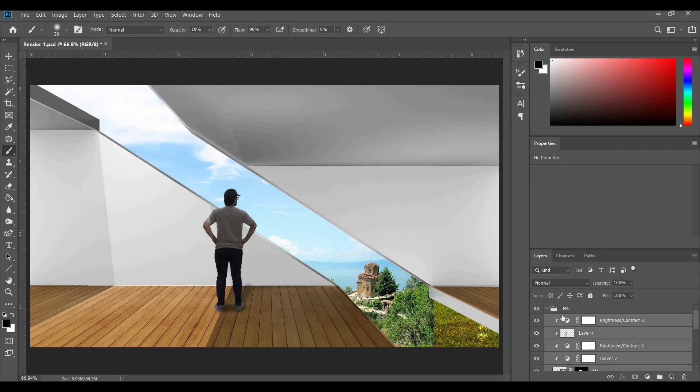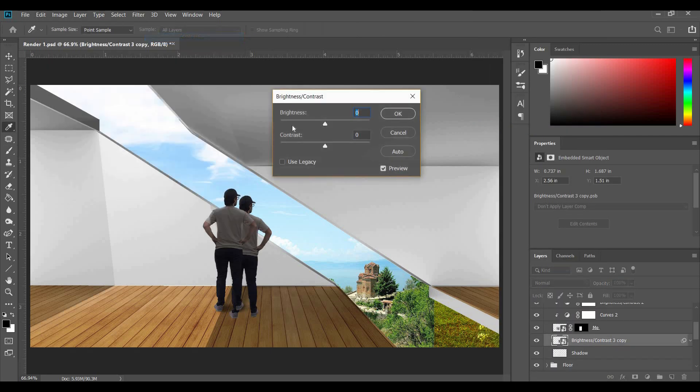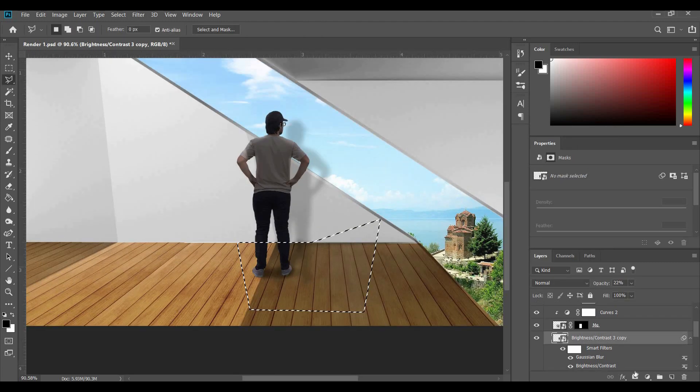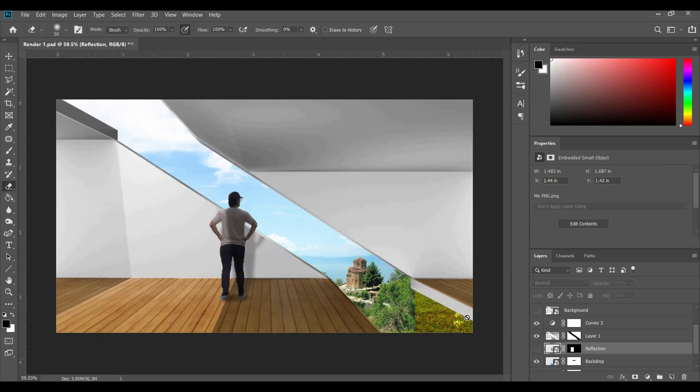We can select the layers that make up the person, duplicate them, convert to a smart object, and place it under. Go to Image > Adjustments > Brightness and bring brightness all the way down and contrast all the way up. Then apply Filter > Blur > Gaussian Blur. Bring down the opacity, select the inverse, mask it, and do the same for the top part. Next we create a shadow layer beneath it — grab a dark, soft round brush with low opacity and paint a shadow below.